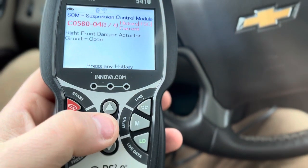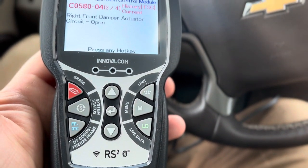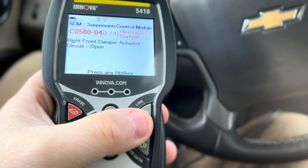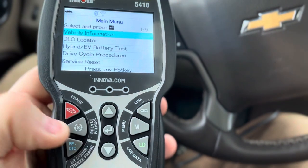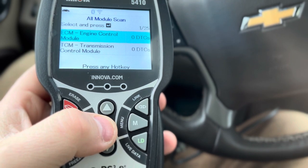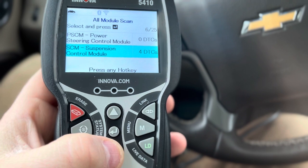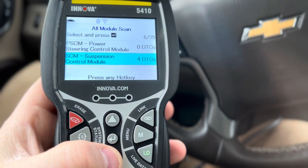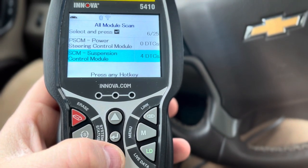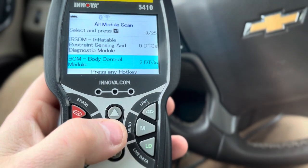I wish there was a back button, because this looks like back but this is enter. Press any hot key — nothing tells me what a hot key is. Maybe menu to go back? So that makes sense. I guess DTCs — I have to look at the manual, what that stands for. That's probably things that were detected. Body control module.